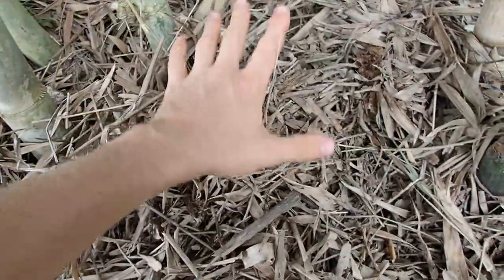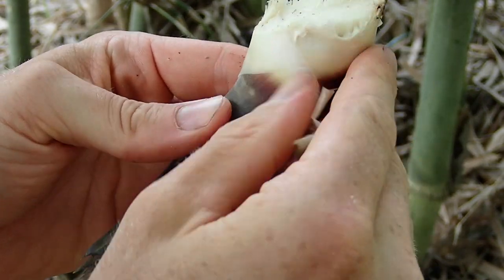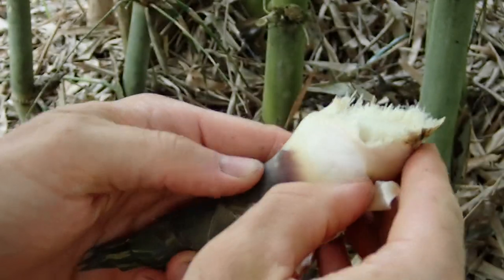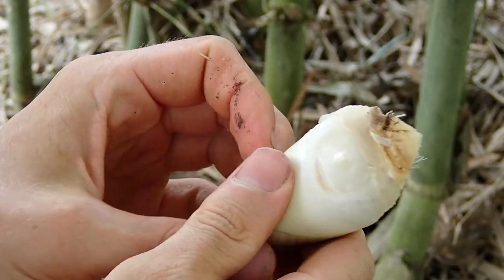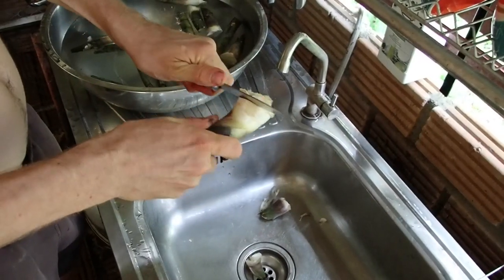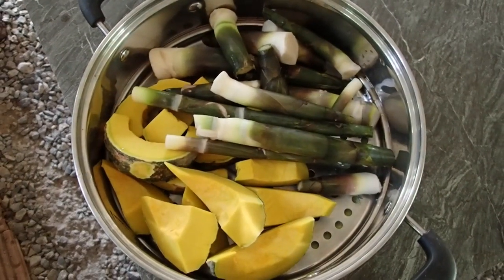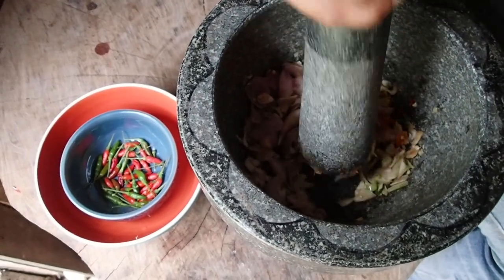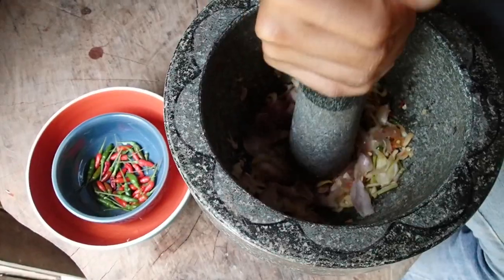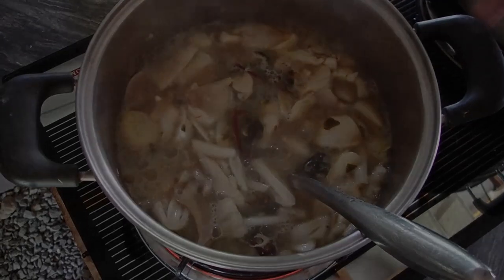If you want to steam it, we just take a little bit of the skin off from the bottom, wash it, and cut away the part at the bottom which is really hard and we cannot eat. Then we throw it inside the steamer and eat it with some delicious nam prik. If you don't want to steam it, you can make delicious curries, salads, soups — all kinds of varieties you can make.